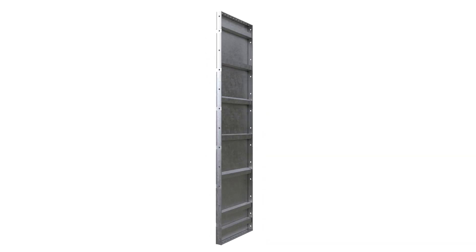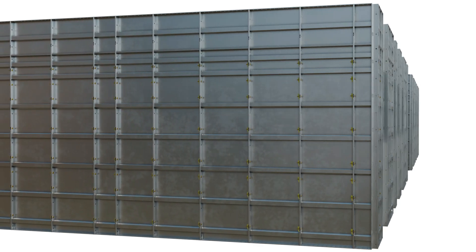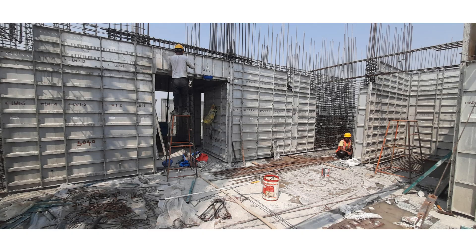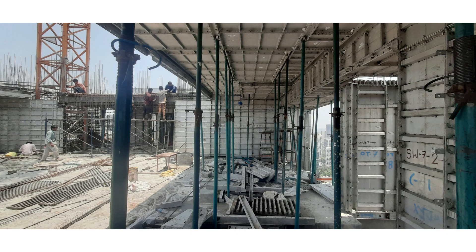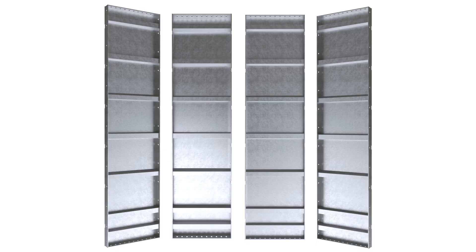Neelkant Aluform Standard Aluminium Formwork Panels are an integral part of the monolithic system, known for their precision, strength and versatility. These panels are commonly used across entire projects, ensuring efficiency and consistency in construction. Let's dive into their specifications and standout features.